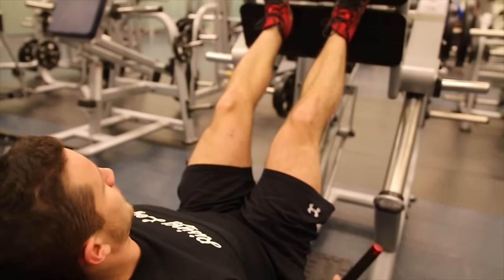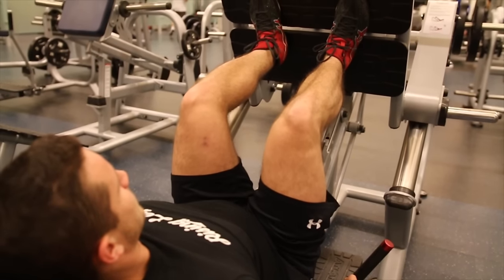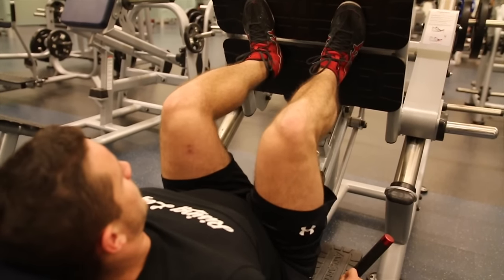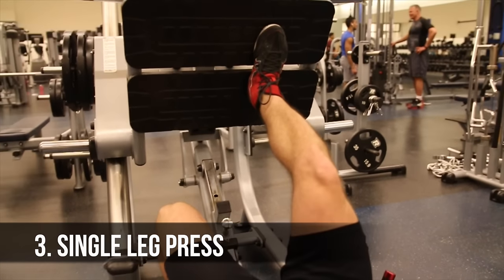Moving on to slow negatives. Here you're going to be working on time under tension, really focusing on getting a three-second descent while doing this exercise. You want to make sure you're driving harder to the bottom. Don't worry about the concentric tempo — just drive the weight up with force. You want to make sure you're not locking out and stopping just short of lockout, just like any other leg press you're going to be doing.